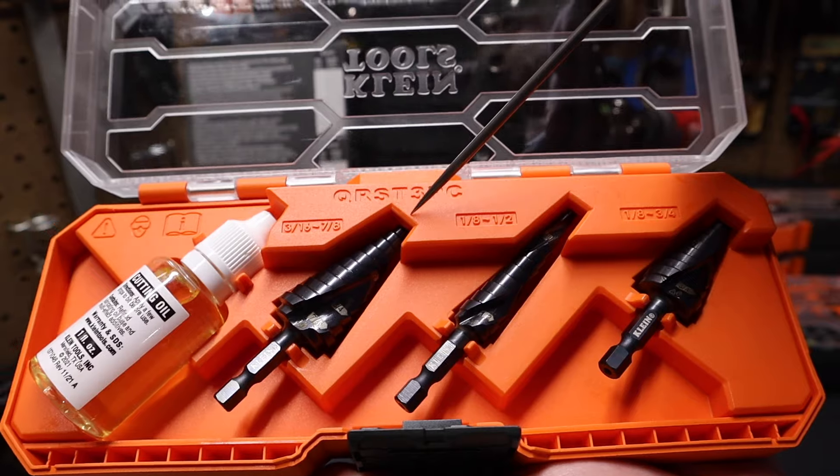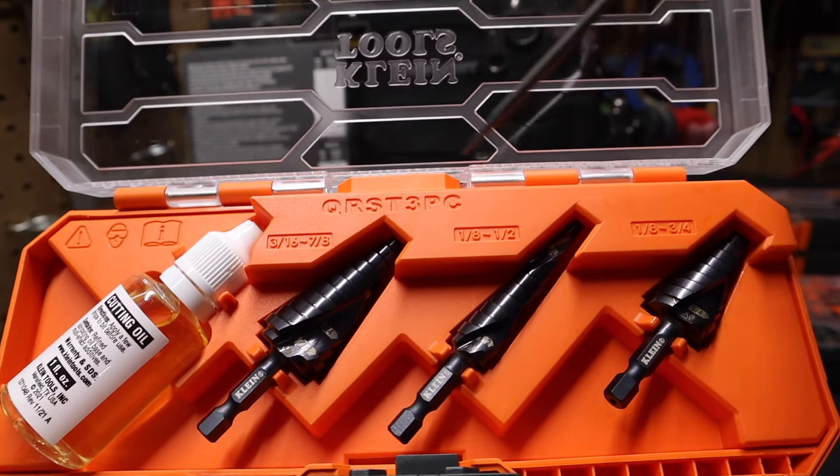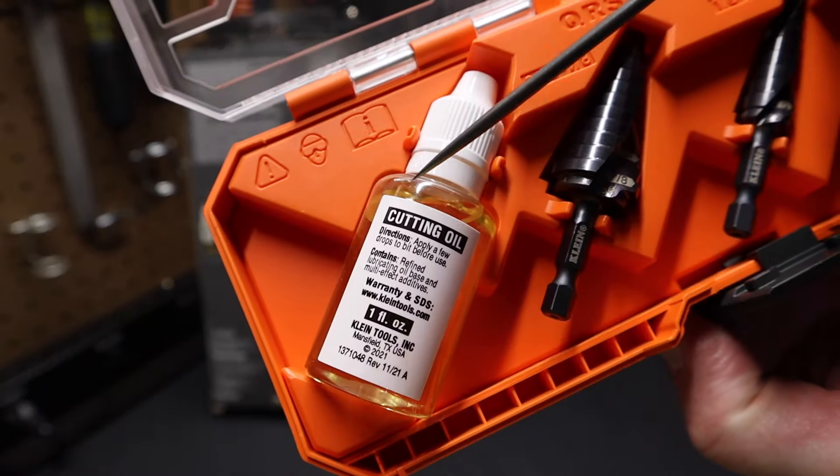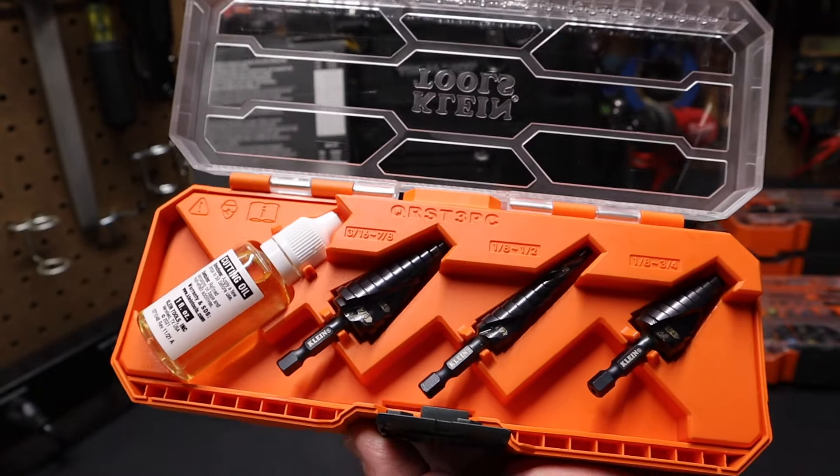These two bigger bits on the outside increment by 1/16th of an inch. The one in the center increments by 1/32nd of an inch as you go down the step sizes. It also comes with some cutting oil in the case.